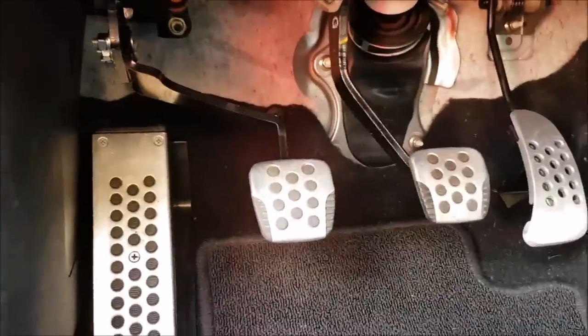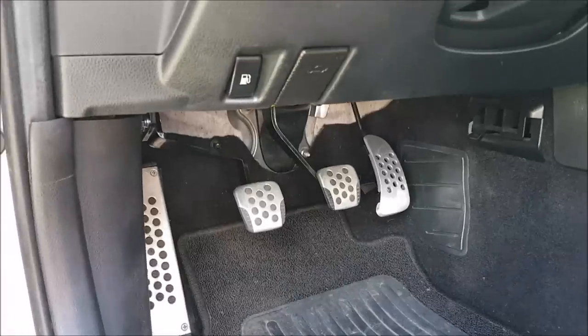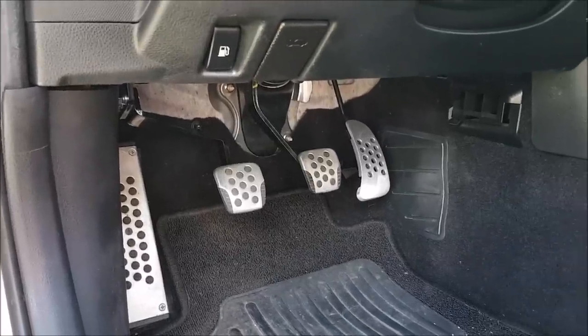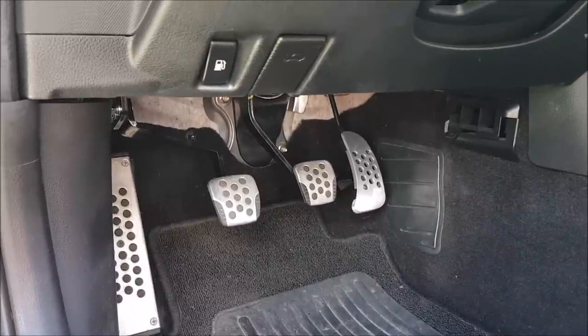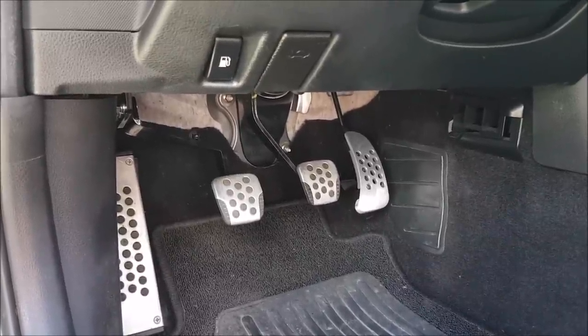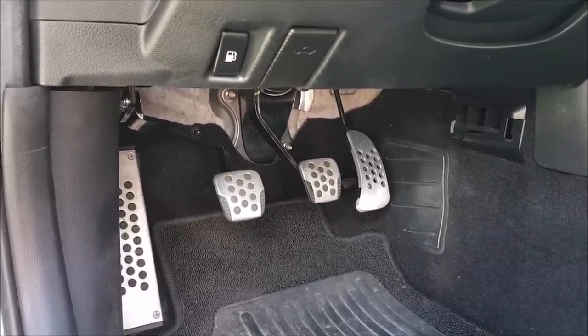The reason is the clutch pedal assembly. The clutch pedal assembly on the Nissan 350Z and the G35 is just poorly engineered in how it actually pushes in the master and the slave.